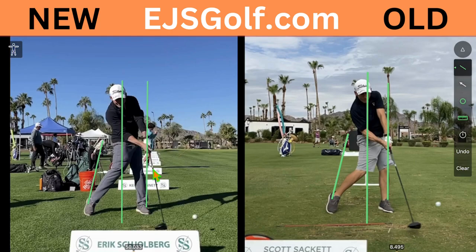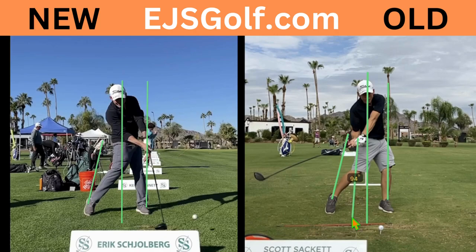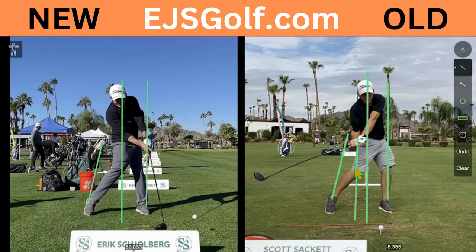I'll show you some iron ones later, which I think are even more impressive. In the iron ones, he would have his hands back here when he hit the ball, and obviously the club would be like this at impact. Now his hands are up front with it — it's just an amazing change.